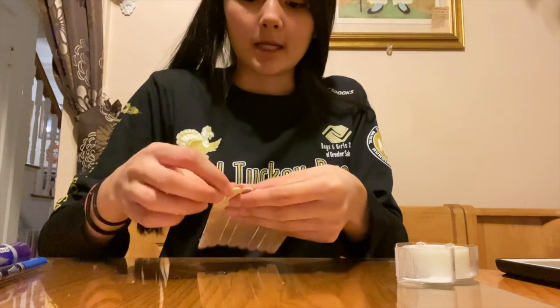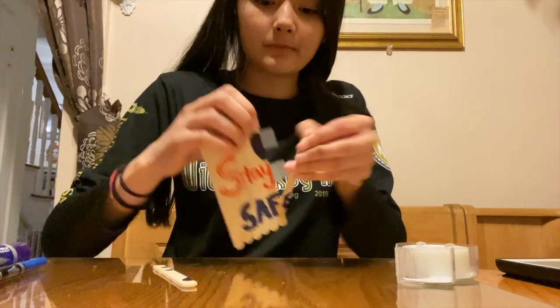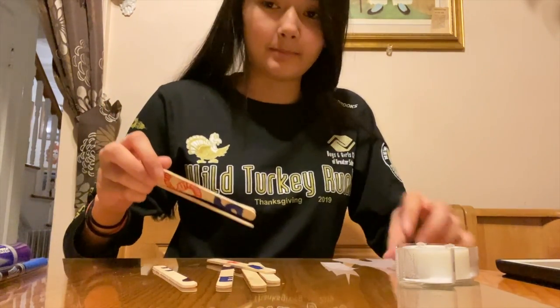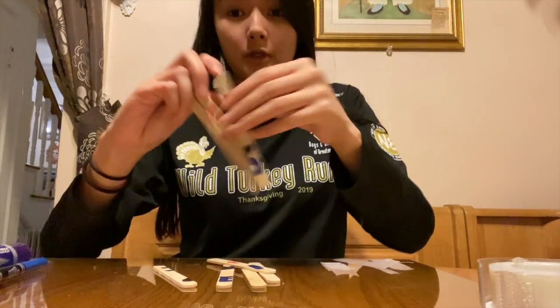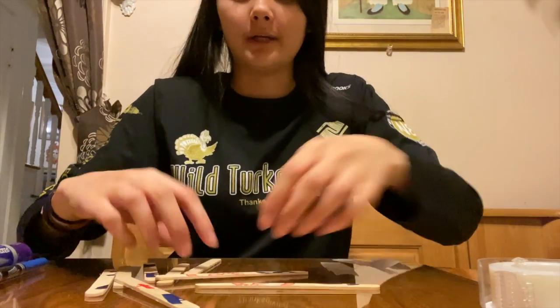Once you take it apart, peel off the tape from the back and peel off all of the popsicle sticks from the tape. Put the tape aside. You'll have your message — I mean your popsicle sticks — all in a jumble now.